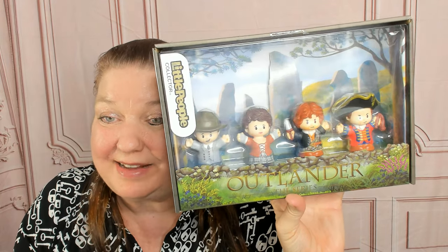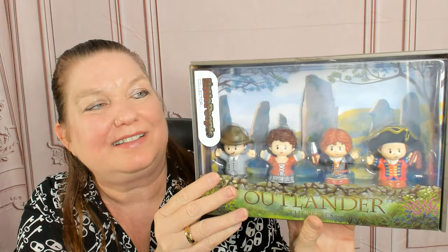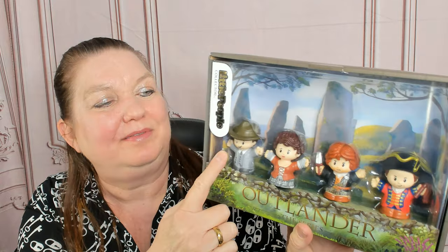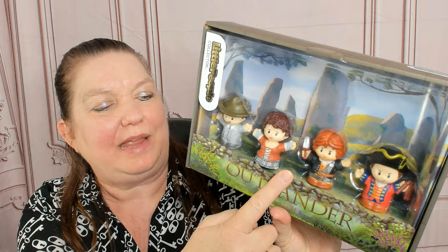This is the Fisher-Price Little People Collector Outlander set based on the very popular TV show. You get four figures: Frank Randall, Claire Fraser, Jamie Fraser — he's so cute — and Black Jack Randall.